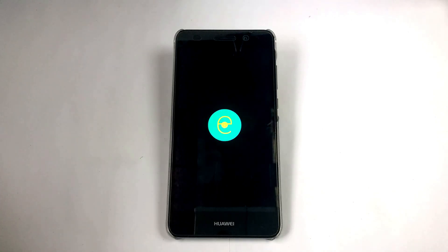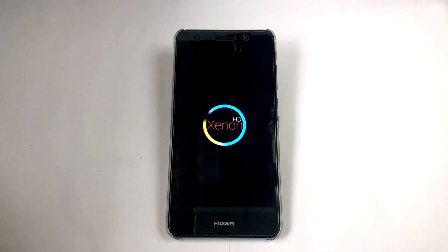Hey guys, here's again for another video for a custom ROM. This video is to show you how to install this custom ROM on my Huawei Y6 II, and this also works on the Huawei P8 Lite. After installation, I will make some quick review for this ROM. This ROM is Xenon HD, and this is Elie Vergita Roos. Let's jump to the video.